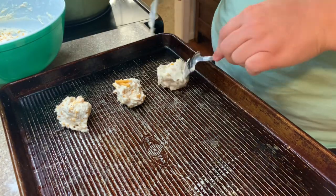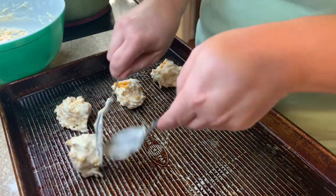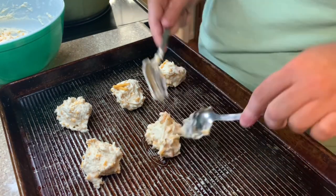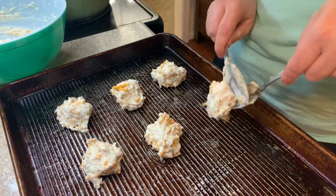You just bake these in a 350-degree oven for about 8 to 10 minutes until they are nice and golden brown, cooked through, and delicious.